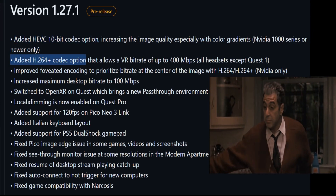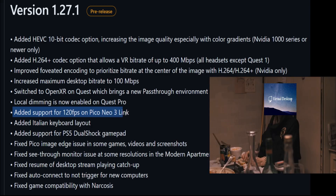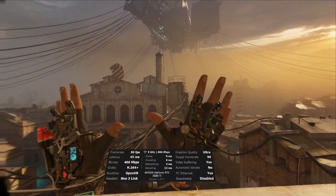Just when I thought I was out, they pulled me back in. We're in the new Virtual Desktop Beta for the Pico Neo3 Link.